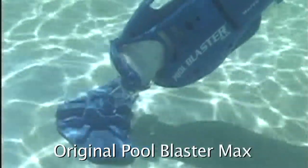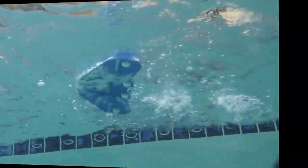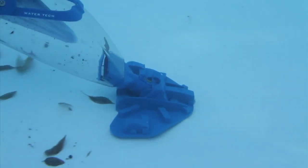The iconic Pool Blaster Max, long the benchmark for pool cleaning efficiency, has been transformed. Introducing the new IVAC M3. The IVAC M3 epitomizes state-of-the-art technology with the next generation of Pool Blasters, the IVAC series of pool and spa vacuums.